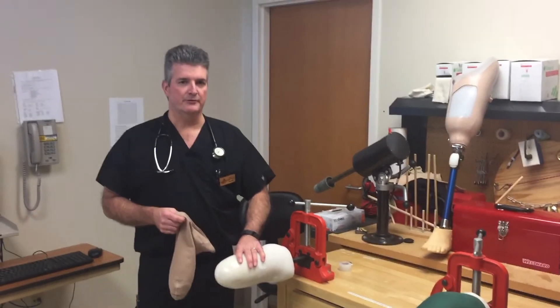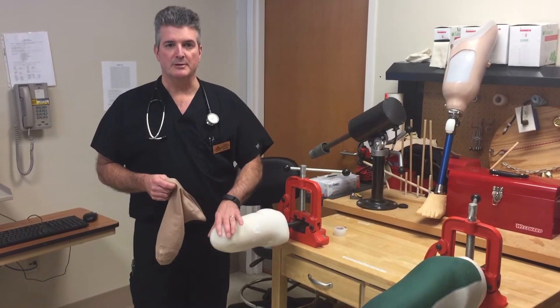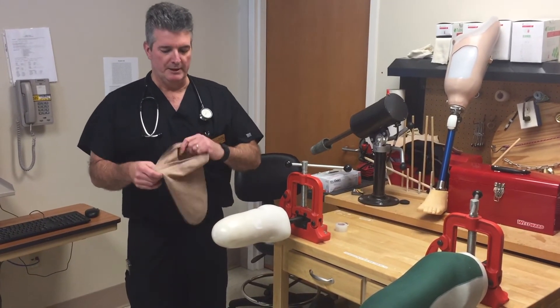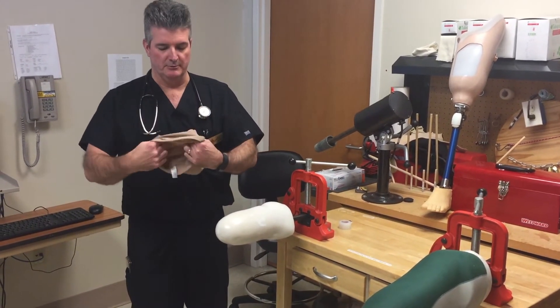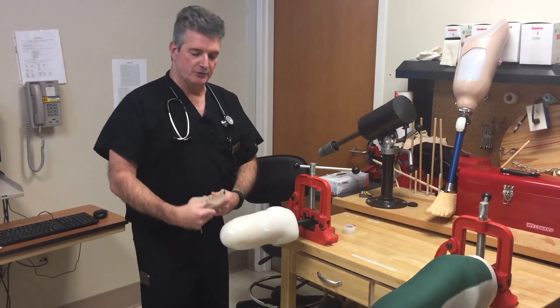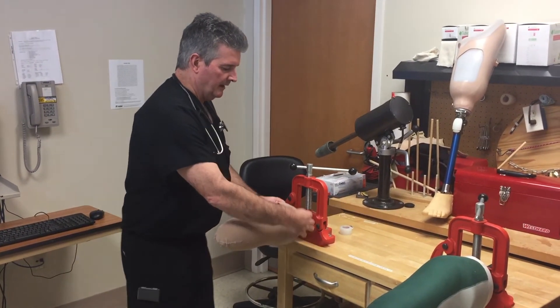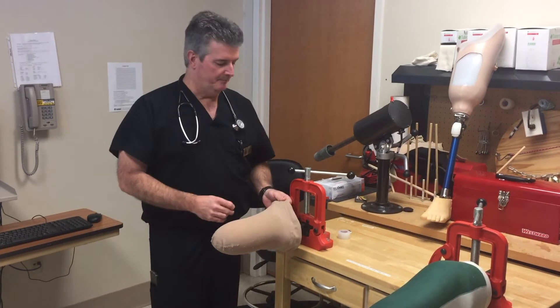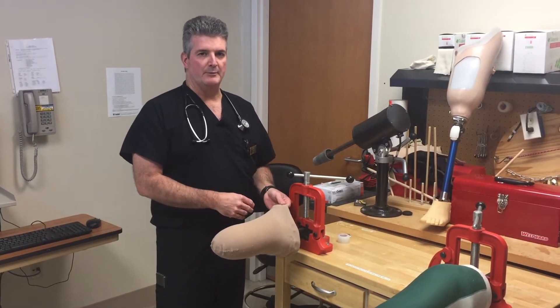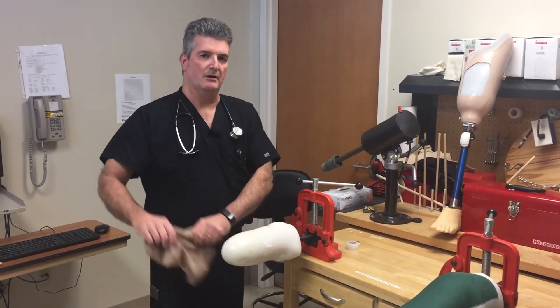Once the patient's incision is fully healed — staples, sutures, or sterile strips removed — we can be more aggressive with shrinking down the residual limb. We use a stump shrinker, which comes in sizes one through five. The patient pulls it on like a regular sock, and a silicone gel on the top creates a small bead of sweat between the skin and liner, which prevents the liner from sliding off.